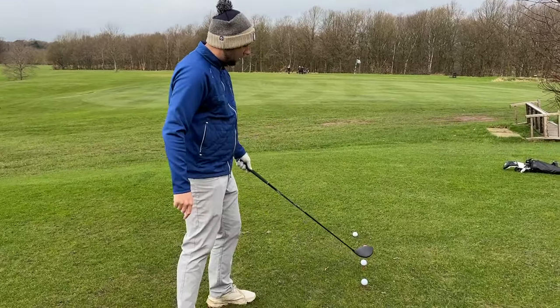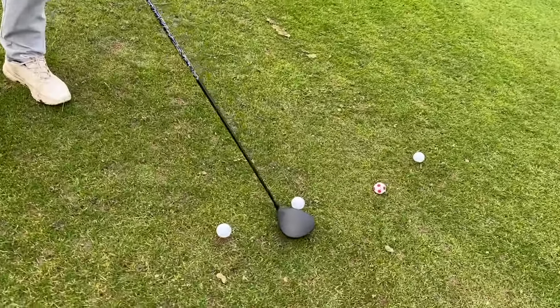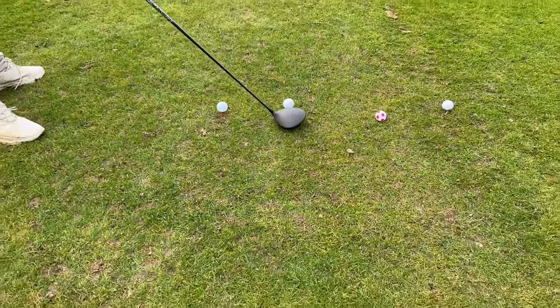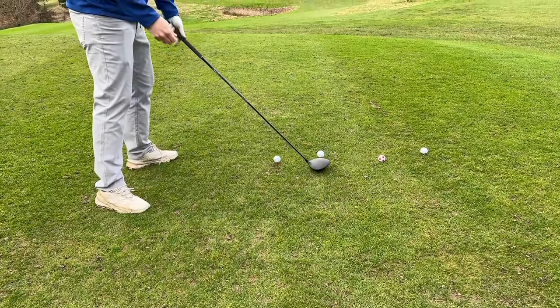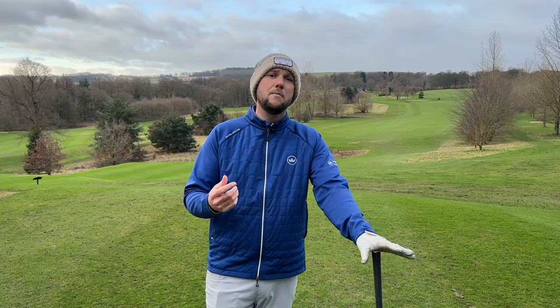We've got another tee here which is around about an inch and a half high. You'll see that just behind the golf ball, half the golf ball is above the club head — and that's exactly where we want to see it. That's going to encourage you to hit up onto the golf ball, and if we can do that, we're going to get better spin rates, better launch rates, and more carry and more distance.